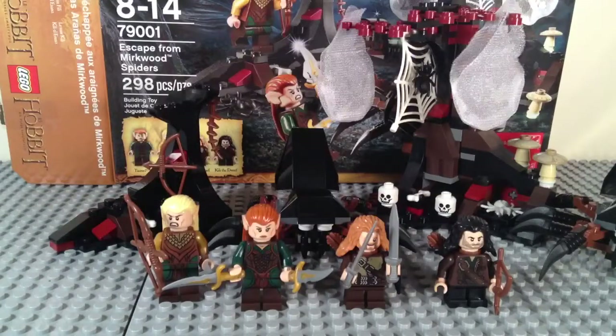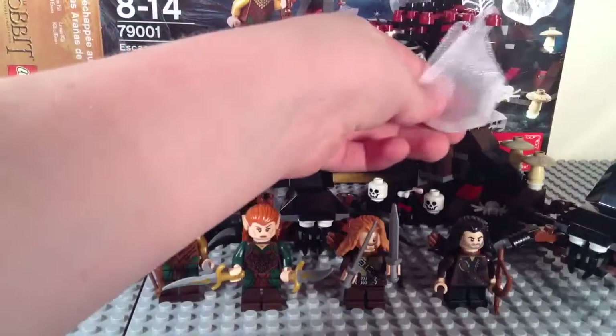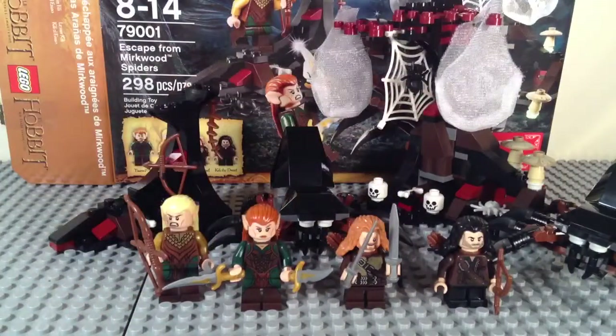Overall, guys, this is a really awesome set. 298 pieces, $29.99 — perfect price, enough said. Four minifigures — awesome. You get two dwarves and two elves, and you also get two Mirkwood spiders, which I'm really glad they included two instead of one. The trees are really cool, got some nice pieces in there, and the playability features are pretty nice. I love these little soft pieces. Overall I recommend this to any fan of Middle Earth or Lego or anything like that. Please like, comment, subscribe, and stay tuned for more videos. Bye, guys!